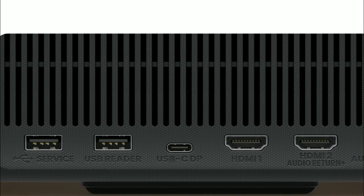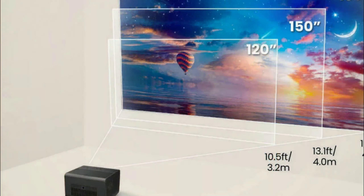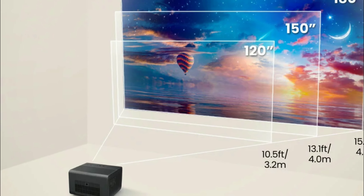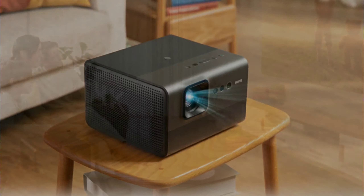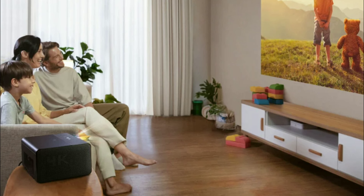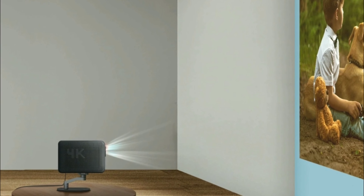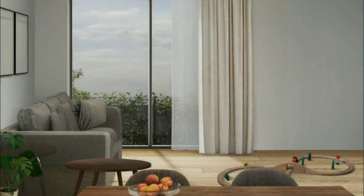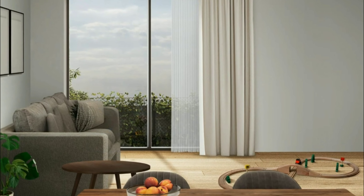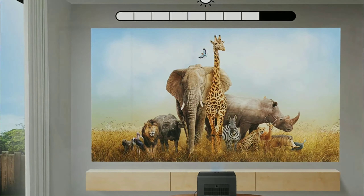The GP520 comes with dual HDMI 2.1 sockets with auto low latency for smoother responsiveness while gaming. It also has support for gamers, with 4K 120Hz gameplay, which is really good.